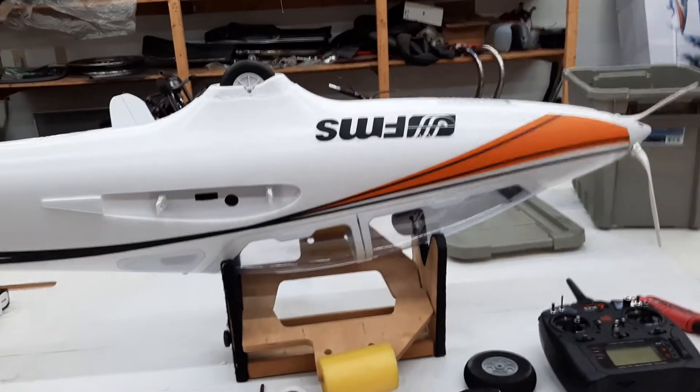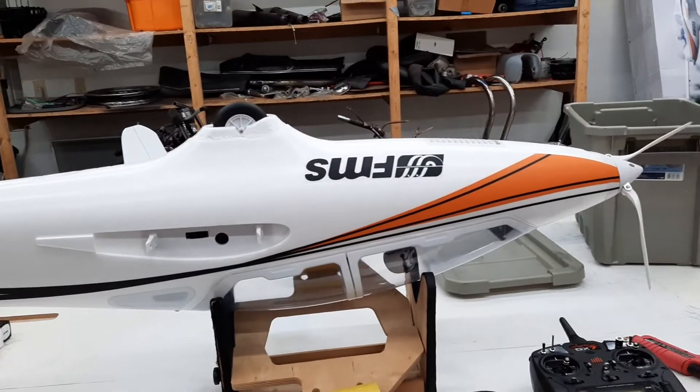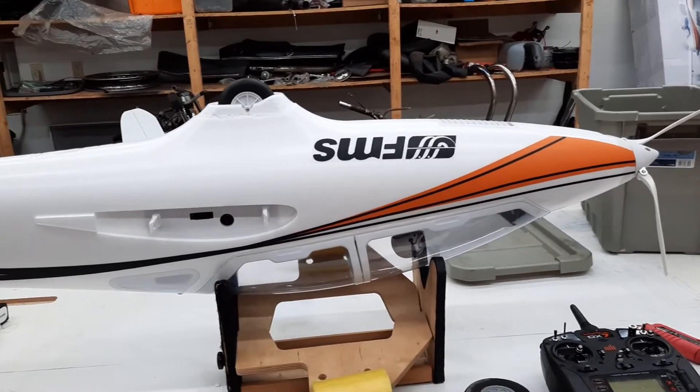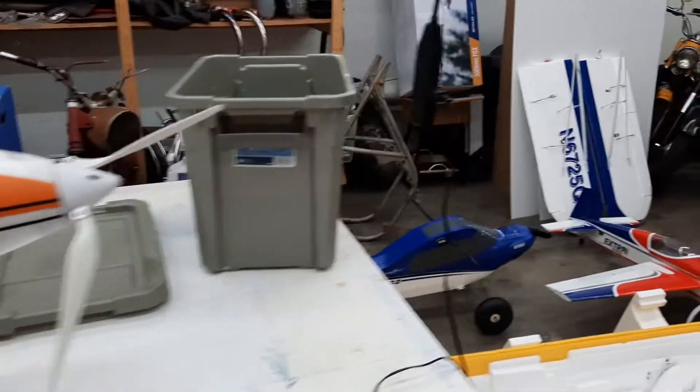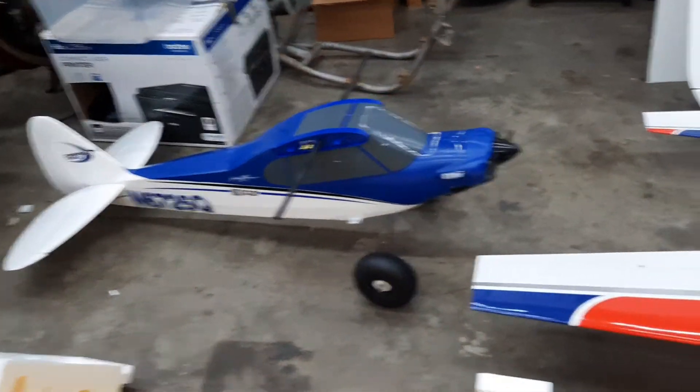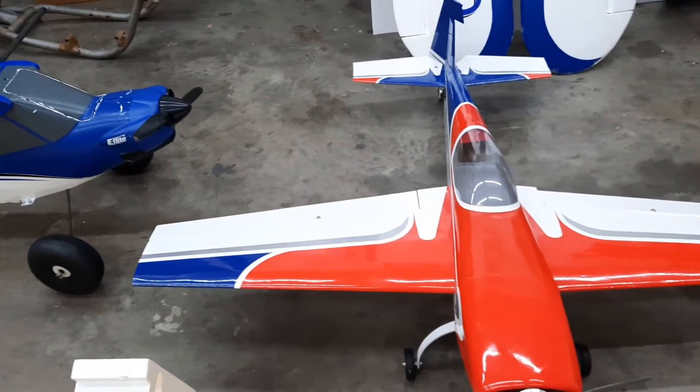Hello everybody, this is Steve. I actually own a motorcycle shop called Huy Vintage Cycles, but I recently got back into RC airplanes. As you can see over here, I just kind of started out with a Timber and a Cub and got a really good deal on this Extra.